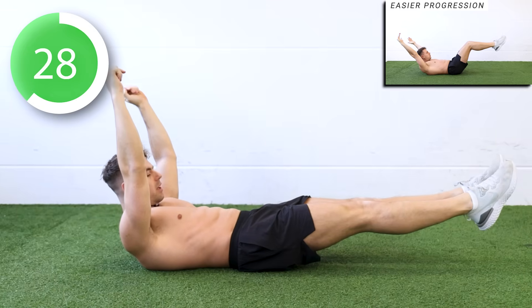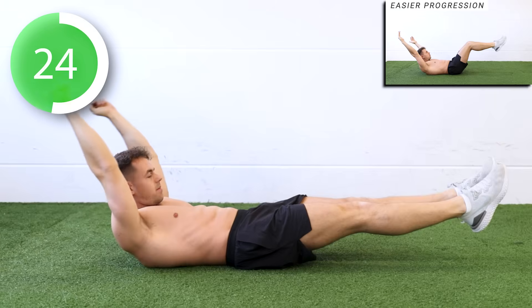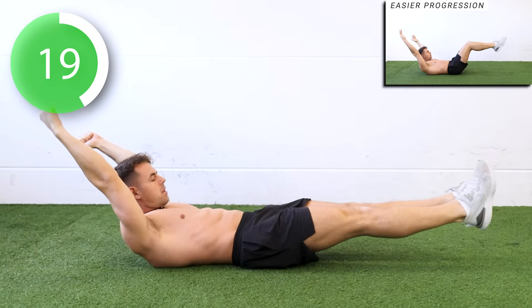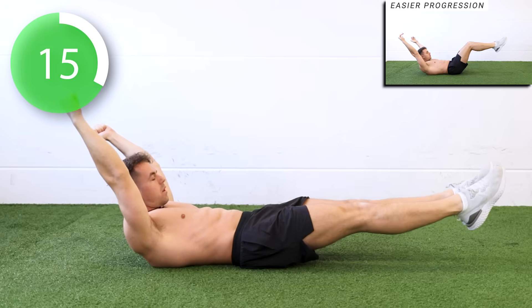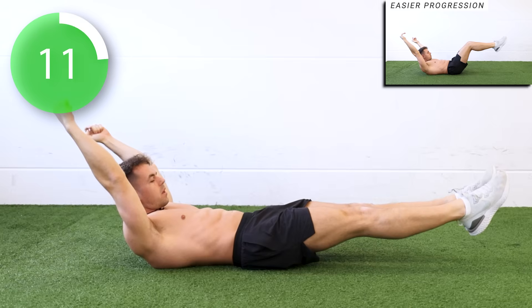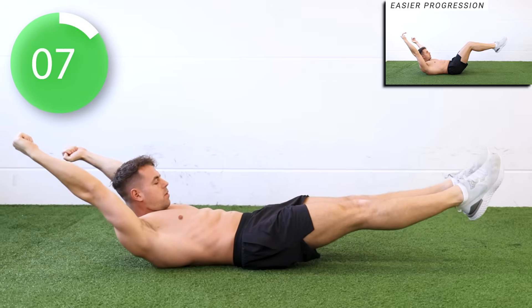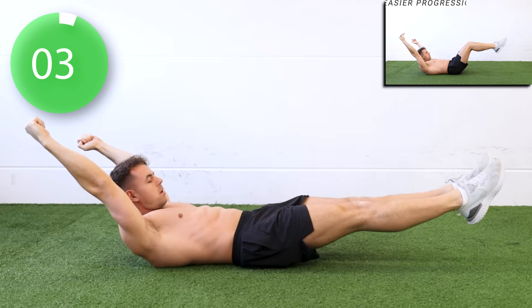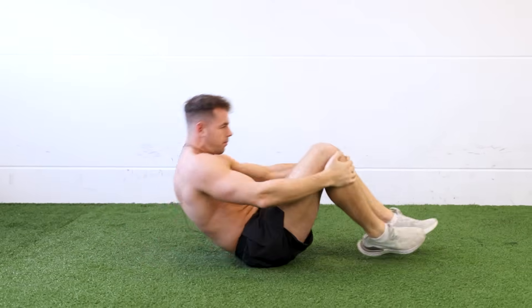Bring your shoulders off the floor and keep holding. This one is very hard, but it definitely gets the job done. Ten seconds left — come on.